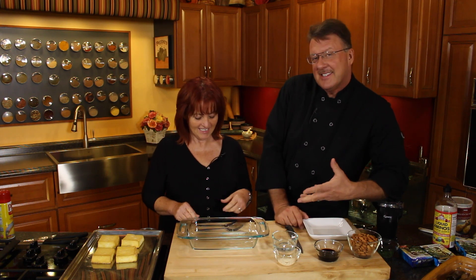Welcome to another segment of Mark and Melody in the Kitchen. I just get to assist.